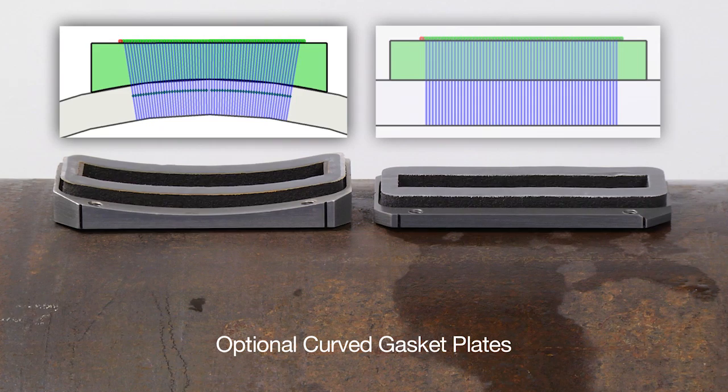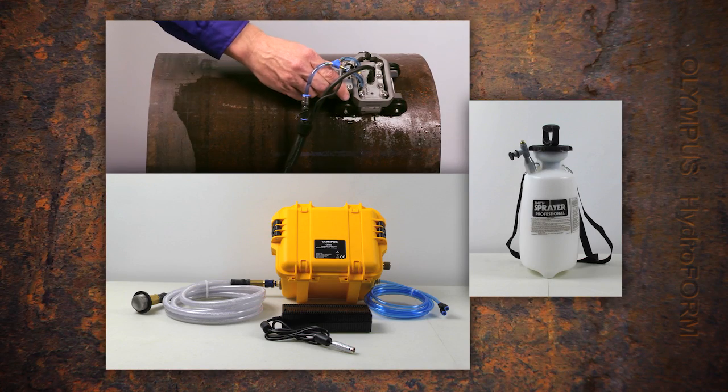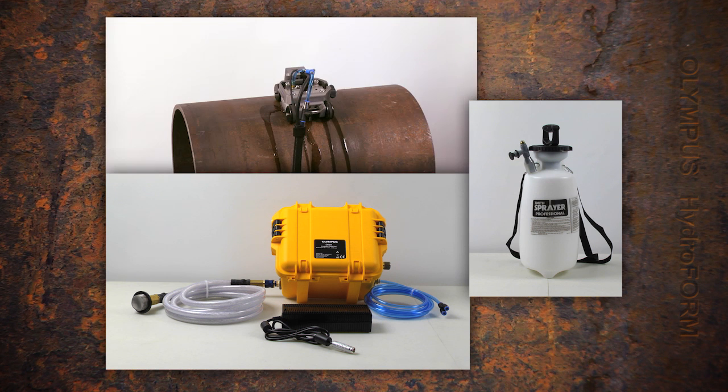Above 20 inches, the flat gasket is used. The Hydroform water is supplied by either an electric or manual water pump. Prior to selecting the start inspection button, bubbles are cleared from the water chamber.